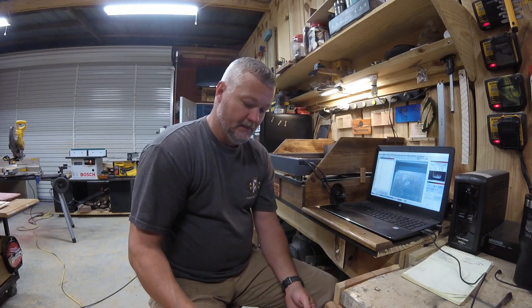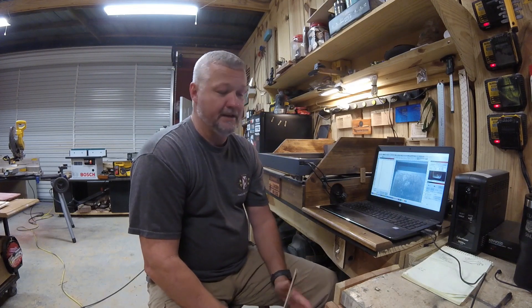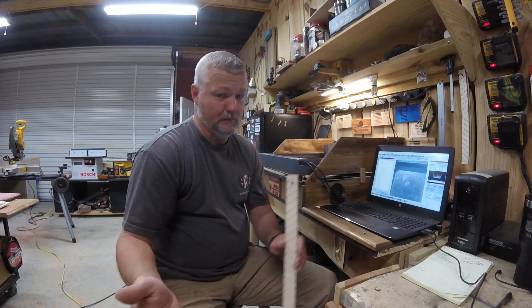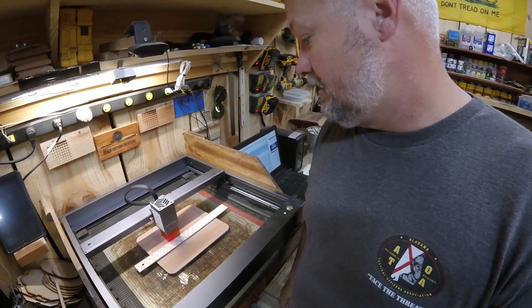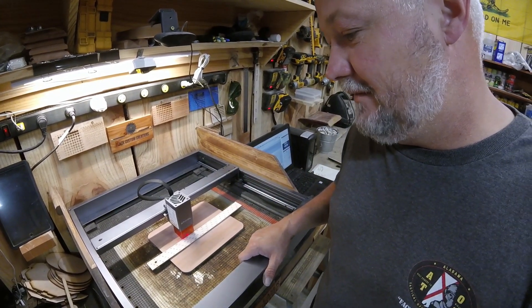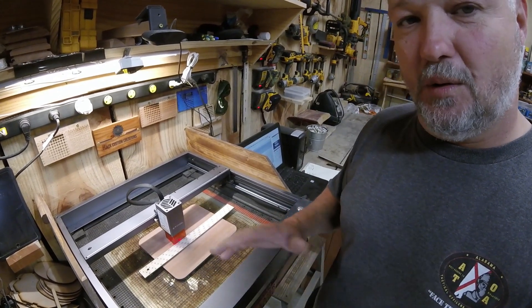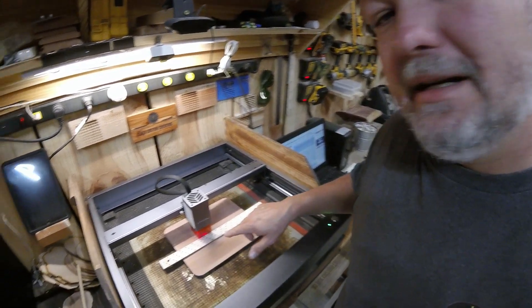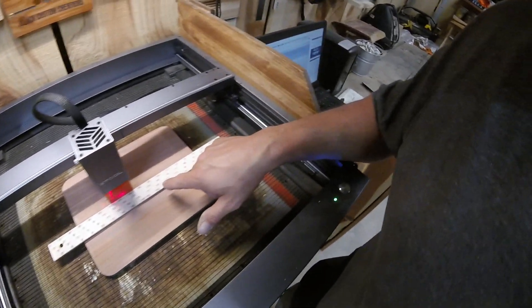Stick around for a few minutes and I'll show you how to use this tool — it's going to make life a lot easier when centering things on a workpiece, whether it's round or square. Here we are at my xTool D1. I don't use an enclosure; this is my vacuum table. If you're curious about that, feel free to message me — I have a short video on it and can do a longer one if there's interest.